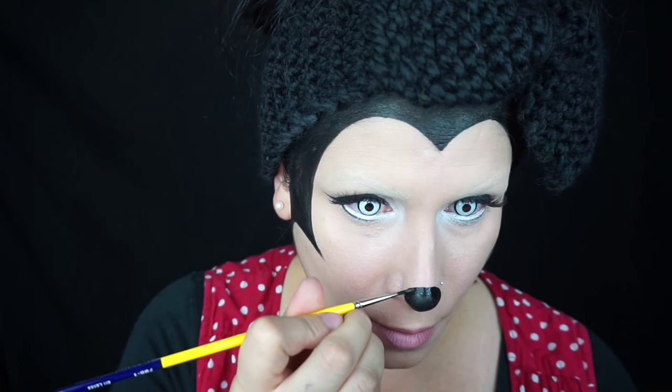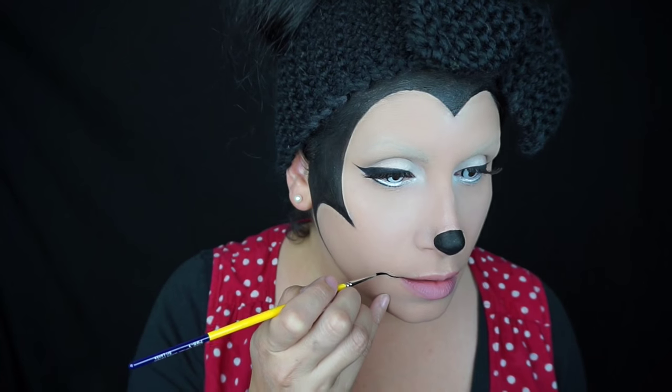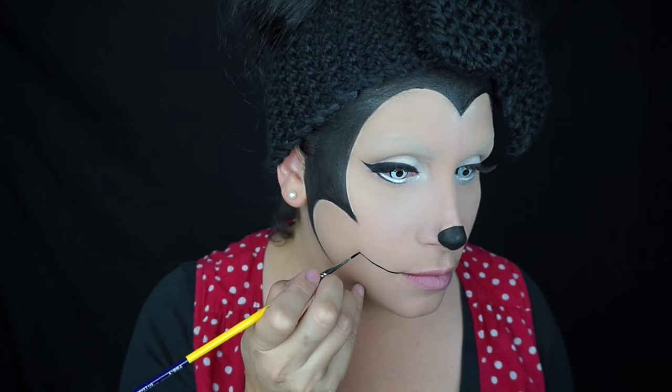Then I used that same black face paint with a smaller brush and did a little tiny round nose on the tip of my nose. In the corners of my mouth, I drew in her smile and some smile lines.